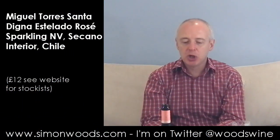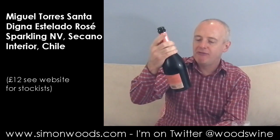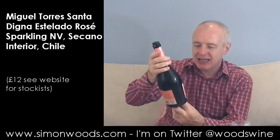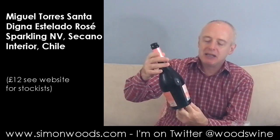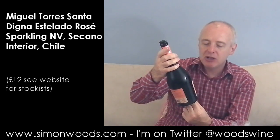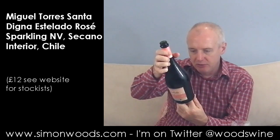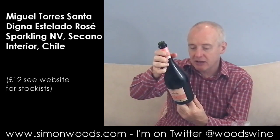Hi there, Simon from simonwood.com. I have a wine here all the way from Chile — it's Torres' Santa Dina Estelado, Uva Pais, that means the Pais grape. Traditional method, Brut. Has it got a vintage on? No. 12% alcohol.